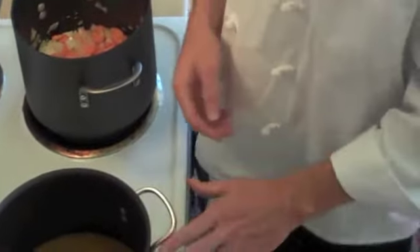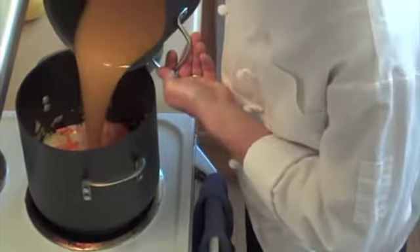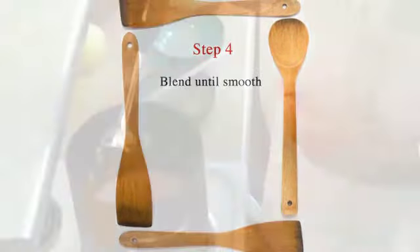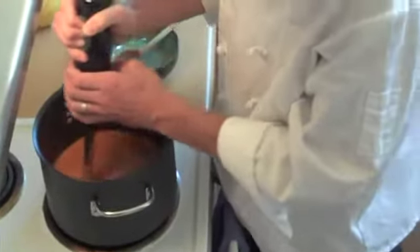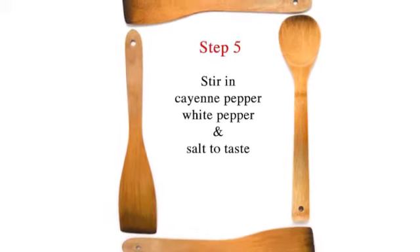We've preheated some vegetable stock on the stove and we'll add that to our ingredients. Now, if you wanted a hearty home-style soup, we're almost done. But we're going gourmet — so now comes the fun part. You have a beautiful, creamy carrot ginger soup.